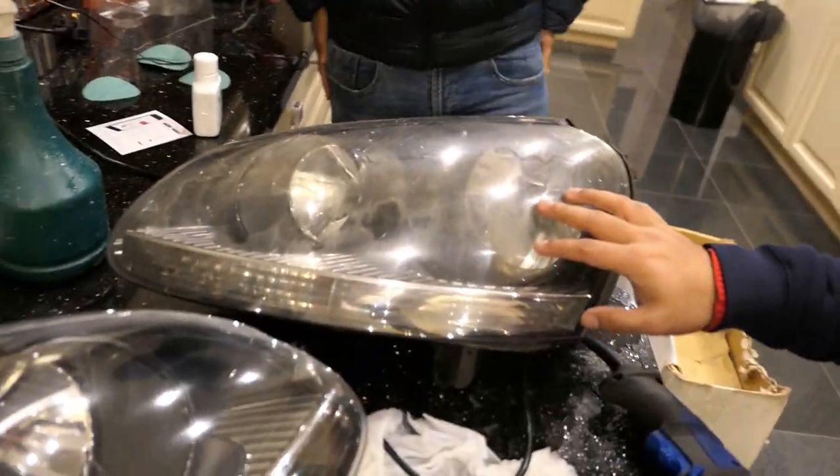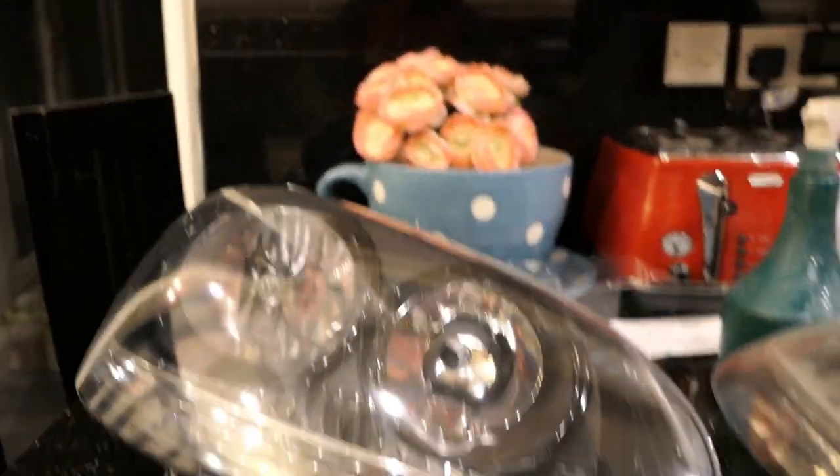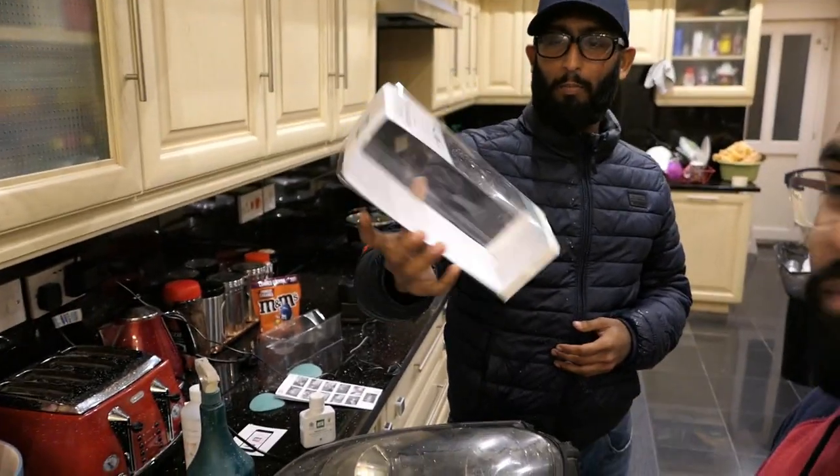Okay guys, so old versus new - wait, we did get that the wrong way around. So this is the old one, and that's the new one. He actually bought the Auto Glym headlight restoration kit. I just realized the amount of mess we've made - the chair is covered in powder. Let's just say there's some tidying up to do. I could have got the Meguiar's one but I got this one because it was cheaper and everyone says it's all about the plug.